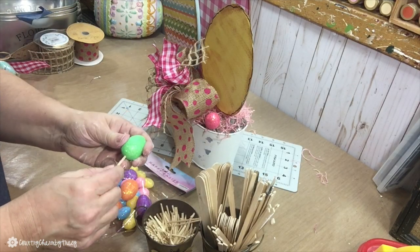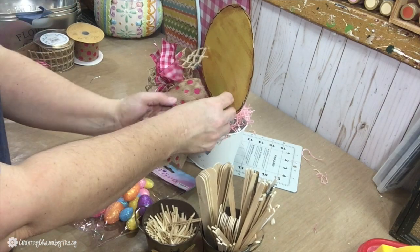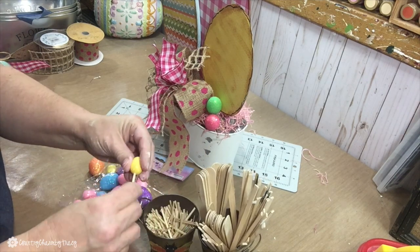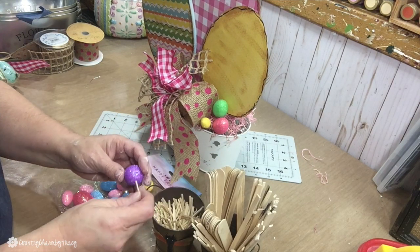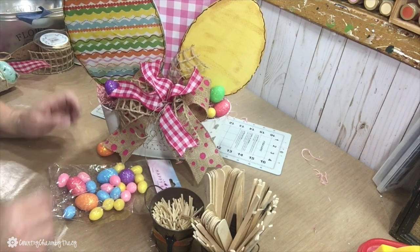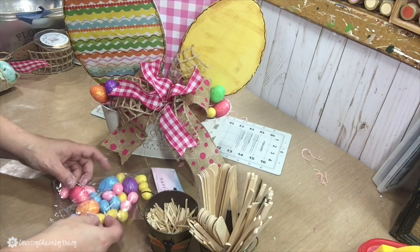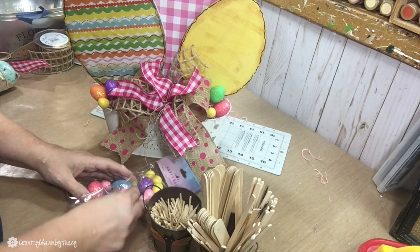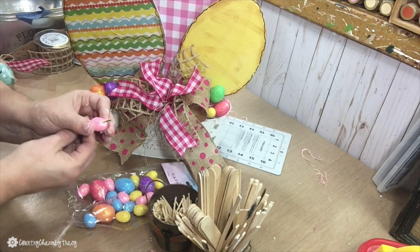I decided to add some small styrofoam eggs that you can get from the Dollar Tree — I purchased this particular pack at the 99-cent store. I take different colors and use toothpicks to attach them, poking them into the egg and then securing them into the styrofoam base.